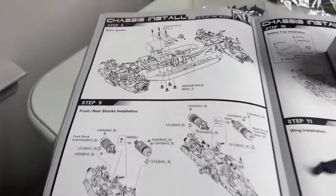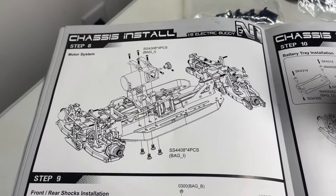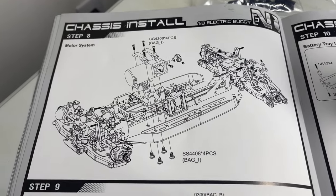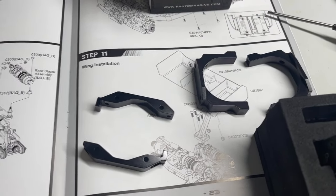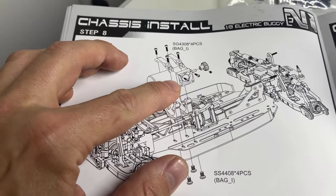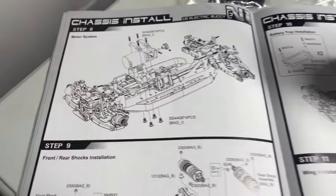What's up RC Car Addict? So we're on the Gama N1E build, just got to Step 8 — the motor system. It's just an open bag. There are the pieces to the motor mount. What I thought was really cool is they have a fan mount built into the motor mount system. Really cool.